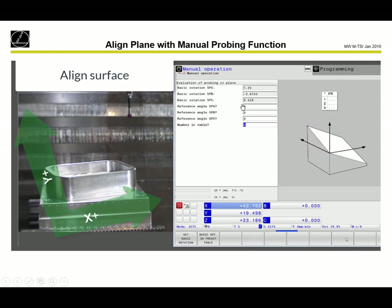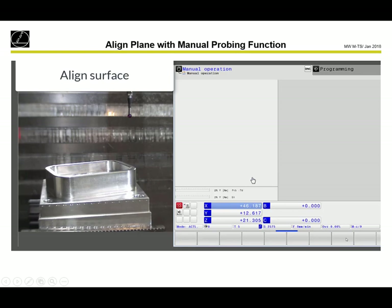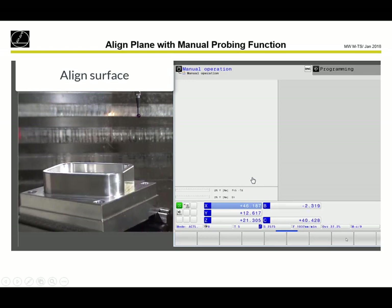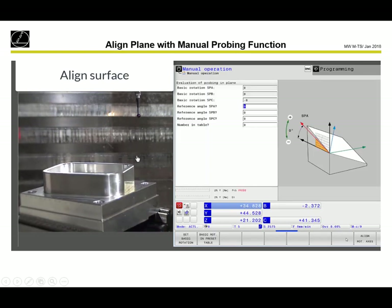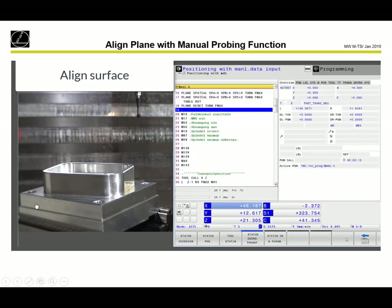We can also use a reference angle and a number in the table. We set the basic rotation, writing it to line number zero. Now we align the surface with the two rotary axes. The probe is now perpendicular to the surface, as you can see from the B and C axis values — there is now an angle in the axis and the axes are tilted. In the next step, we want to do the probing rod with the front surface.